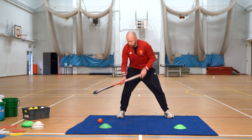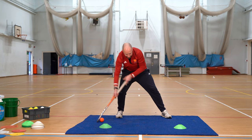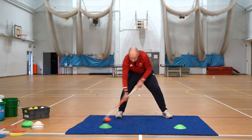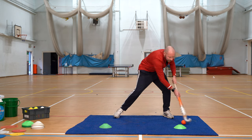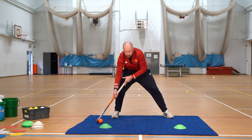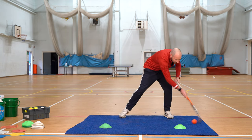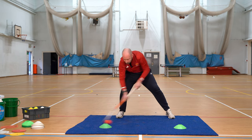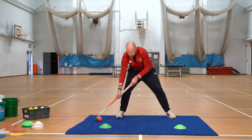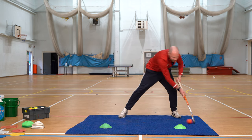Once we get that done and get used to it, we're trying to move our weight from left to right. You can start to think about getting that drag a bit bigger, a bit further, and actually trying to be nice and quick and nice and smooth. If you want to progress it, you can start to add in a little drag either side, and you can also start to lift the ball from one side to the other.